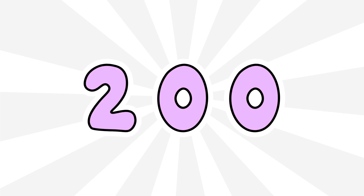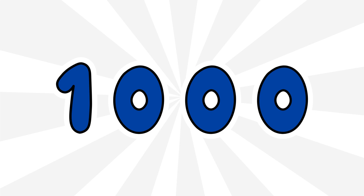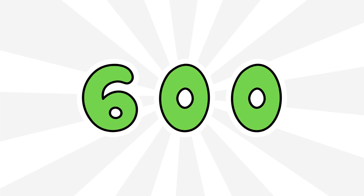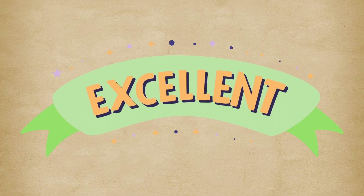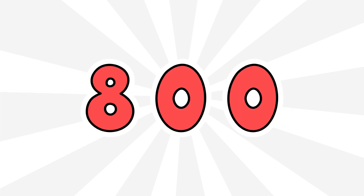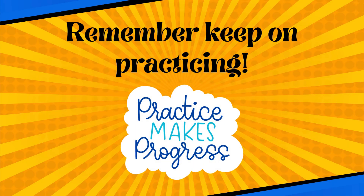200, 100. Excellent! Do you think you can count that again faster? 1000, 900, 800, 700, 600, 500, 400, 300, 200, 100. Wow, that was amazing! Remember, keep on practicing — practice makes progress.